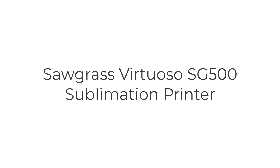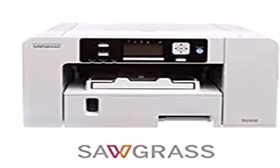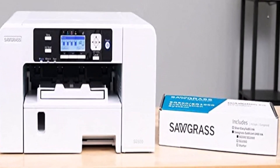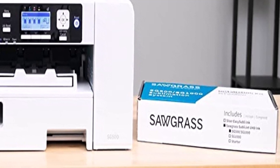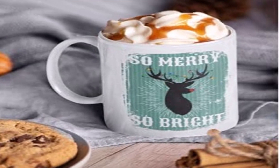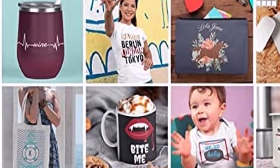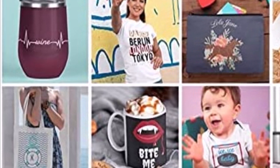The number one on the list is the Sawgrass Virtuoso SG-500. Sometimes you want to turn your passion into a profession or a side project — the Virtuoso SG-500 is for those who want to set up a sublimation printing business while releasing their creativity for the world to see. Among the best sublimation printers for beginners, the Virtuoso takes a higher market share because of its compact build, desktop publishing capabilities, and auxiliary support. It comes with subscriptions to Creative Studio, an online designer, and color management software.